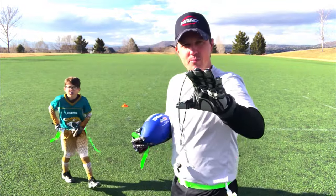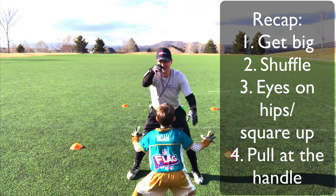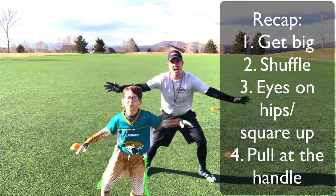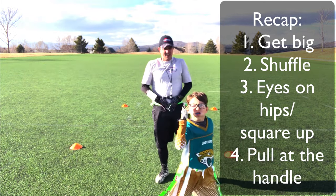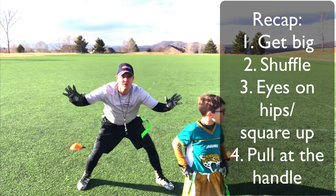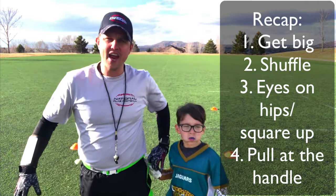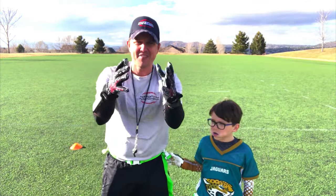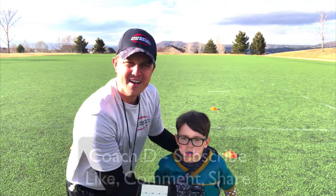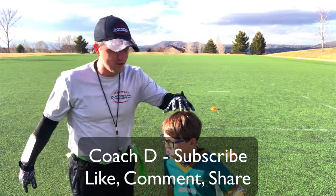Finally, a quick recap. Number one, we want to get big — wide stance, knees bent, hands out. Number two, shuffle side to side. Number three, keep our eyes on the belly button and the hips so we can always stay right in front of them, no matter where they are. And then finally, grab the flag by the handle — and if we can pull both at the same time, that's best. Guys, we hope you have a great season. This is Coach D and Noah. If you like what you see, please subscribe, like, comment, and share. We'll see you in the next video. Take care.